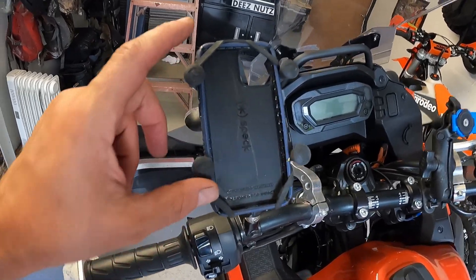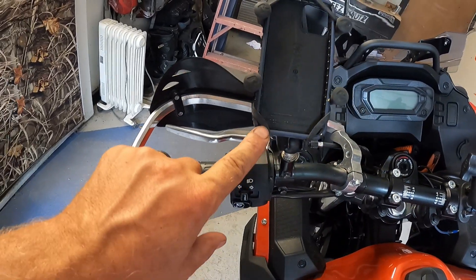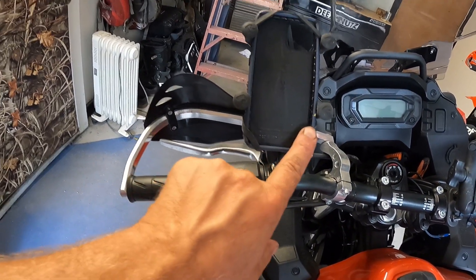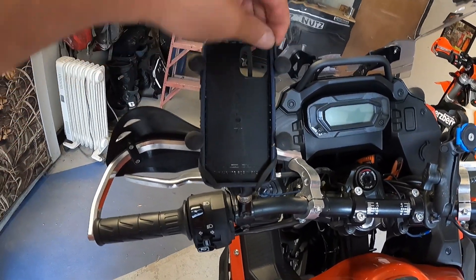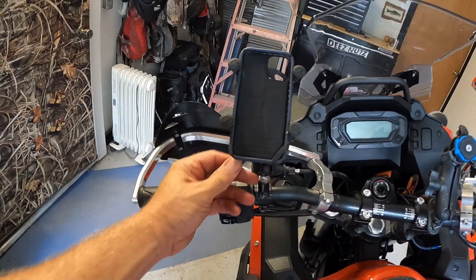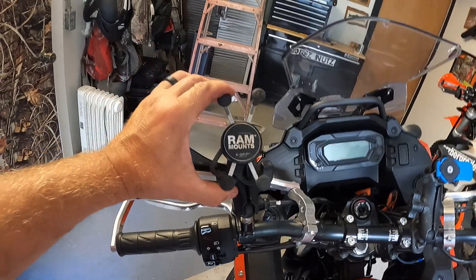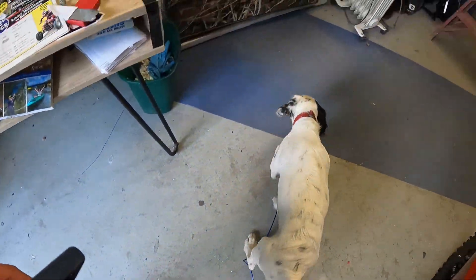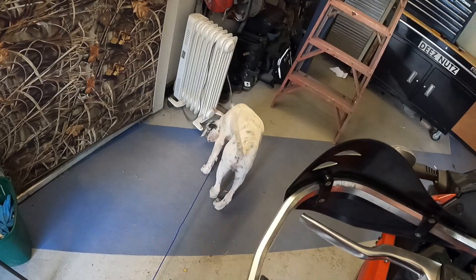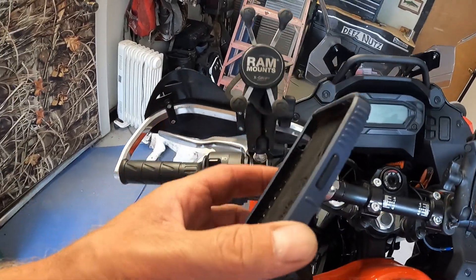Now in the X-Grip I just have an old phone case — this is an iPhone 12 case. You can see it has this rubber spider-type band that goes over the four corners. I'll pop that off and show you the X-Grip itself.